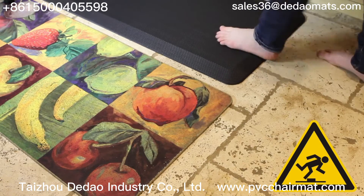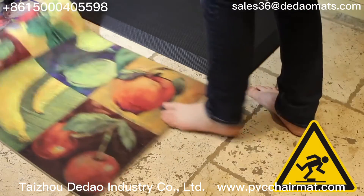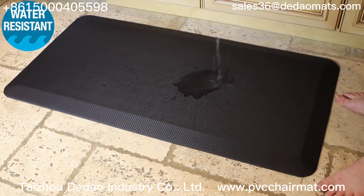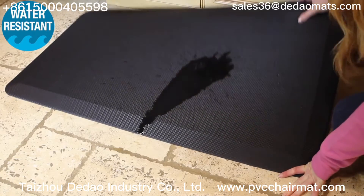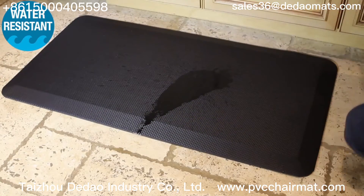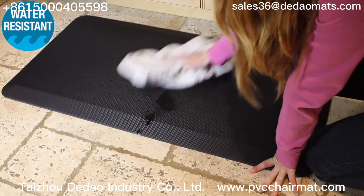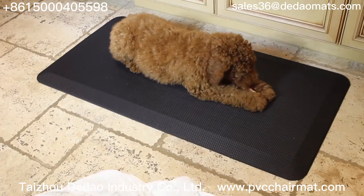The beveled edges on our anti-fatigue mat prevent tripping. Unlike standard cushion mats, the Stuff for Homes elite anti-fatigue mat is water resistant — perfect for kitchens or anywhere that it might get wet — and it's a breeze to clean.